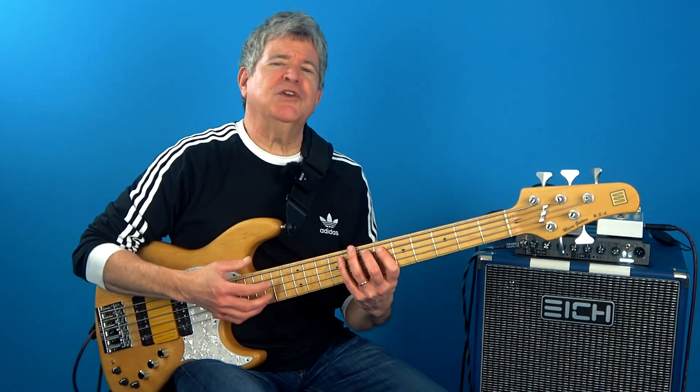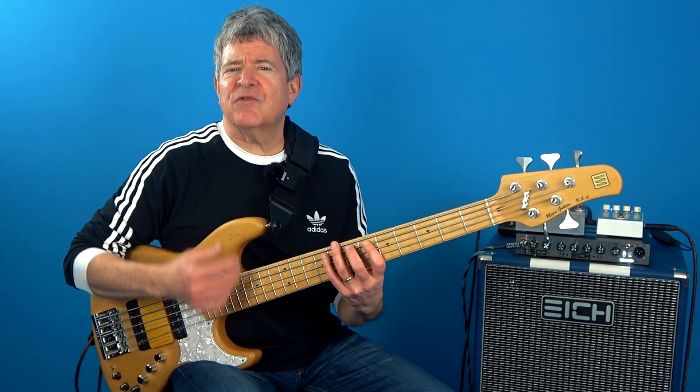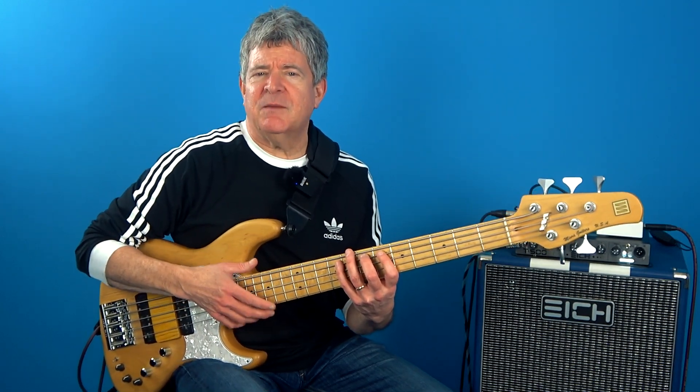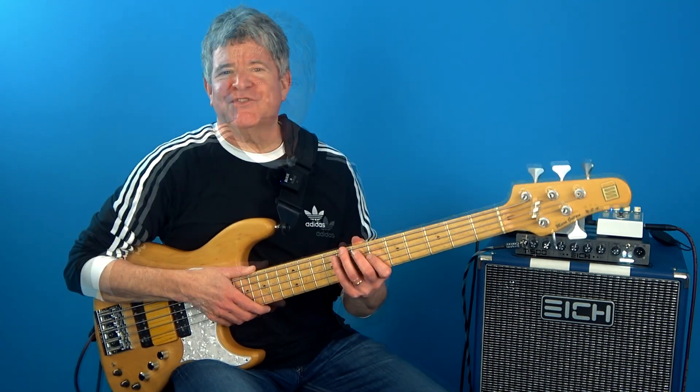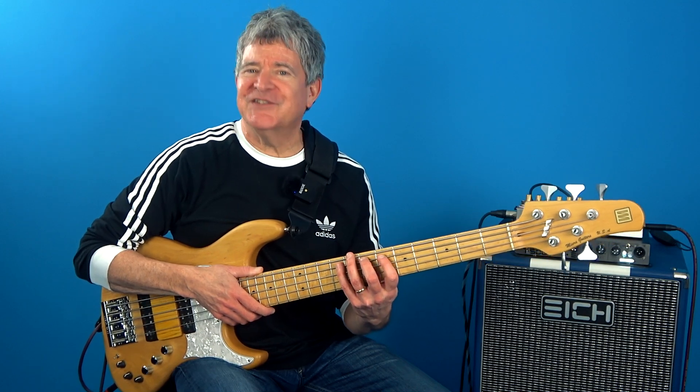Notice that by taking these three-note triadic shapes and putting them together with eighth notes, it creates a polyrhythmic vibe of three against four. So after practicing each of these moving parts, let's put the whole thing together in succession.